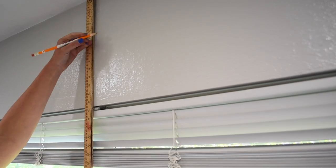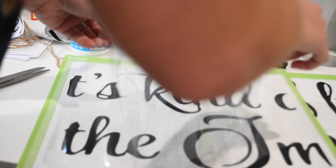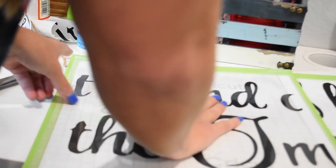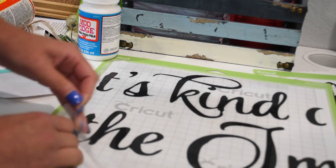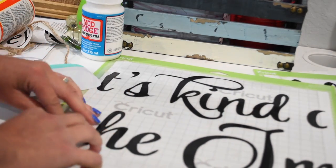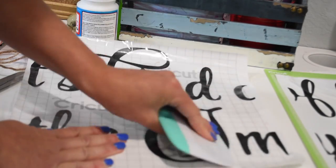I'm gonna measure the wall and figure out where I want my design and all that good stuff. Then I'm gonna start in the middle — I want the middle to go onto the wall first so that way I can work my way to the left and the right.